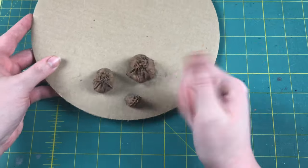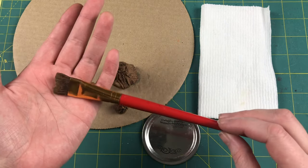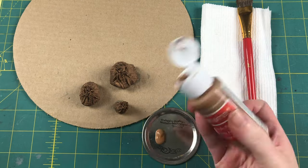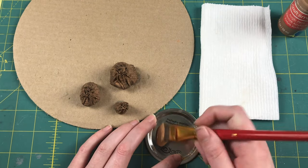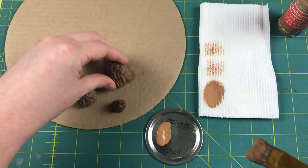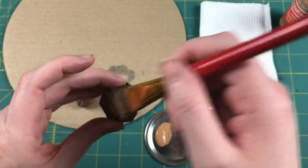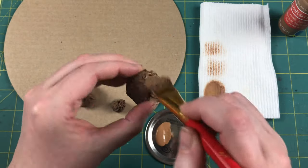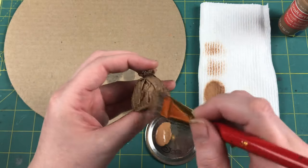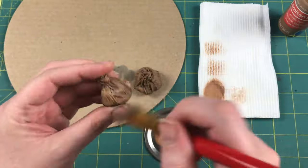Once those have dried again, we'll move on to our next step: dry brushing. Grab your palette and your beat-up dry brush, then grab that same original base color again. Work that paint into the dry bristles of your brush and get almost all of it off onto your paper towel, then dry brush your bags. Start your dry brushing on the bottom just in case you have more paint on your brush than you realized, then give a good coating to the top and work your way down all of the sides. Repeat this process on all of the sacks you're making.